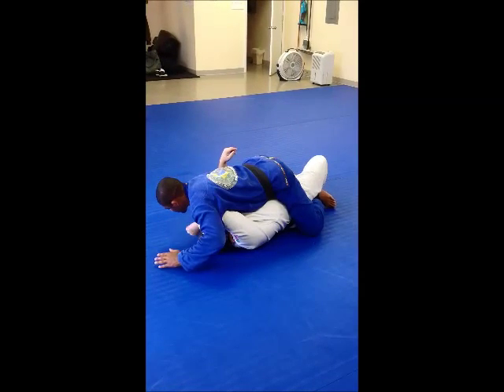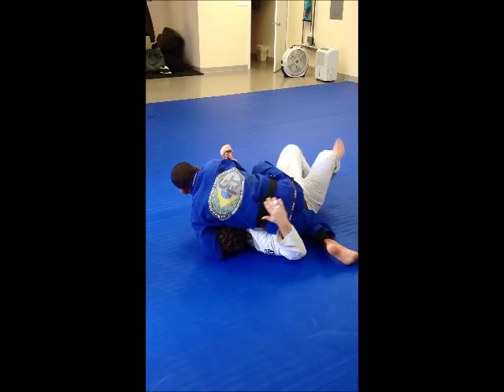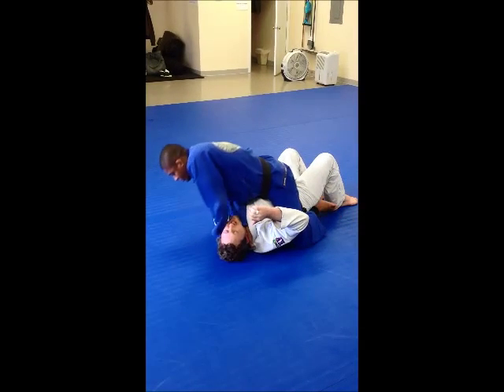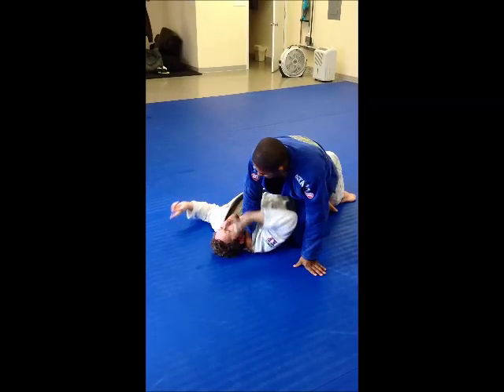And his elbow is underneath. Now, I'm going to use the other side. And my back. And I'm going to come here. So, now I'm going to find a space. He's got his face now. He made with his elbow. I'll go back. The head always goes here, never on the mat.